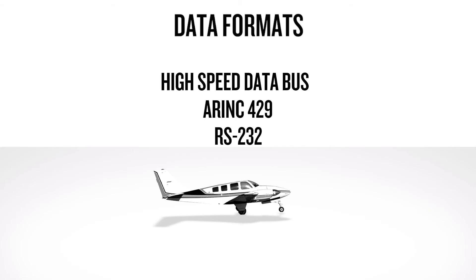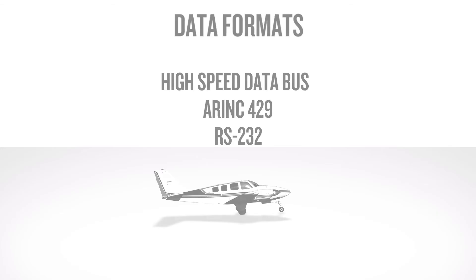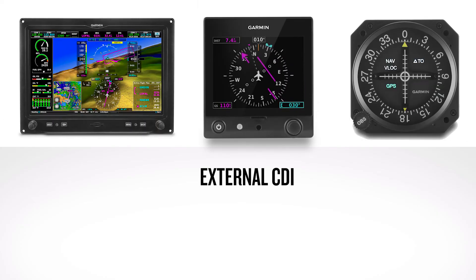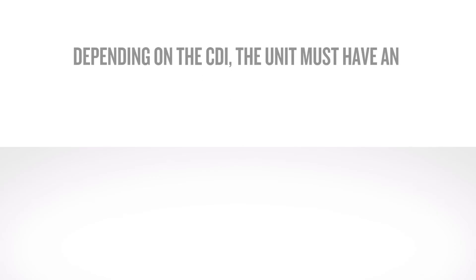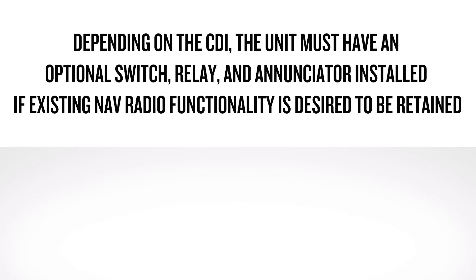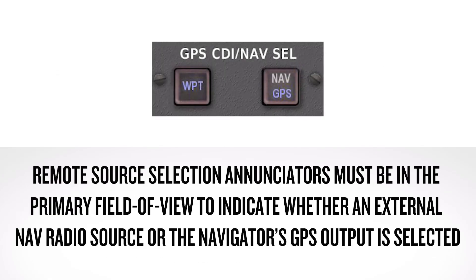Refer to the installation manual for a listing of approved displays. The installation requires an external CDI, which could be part of an EFIS system, EHSI, or a standalone composite or analog CDI. A built-in OBS resolver can receive OBS angle information from a CDI/HSI system. Depending on the CDI, the unit must have an optional switch, relay, and enunciator installed if existing NAV radio functionality is desired to be retained. Remote source selection enunciators must be in the primary field of view to indicate whether an external NAV radio source or the navigator's GPS output is selected.